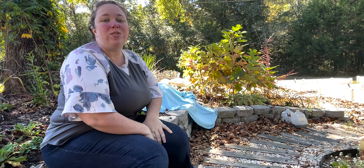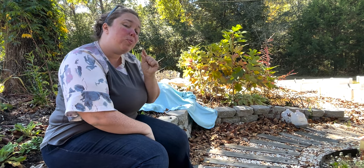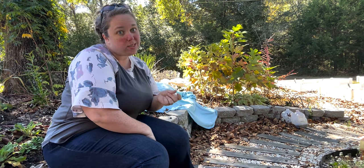Hey y'all, it's Betsy with Happily Ever After Etc., and welcome back to another garden video. Today we are doing a little equipment video all about covering your plants when it gets cold.